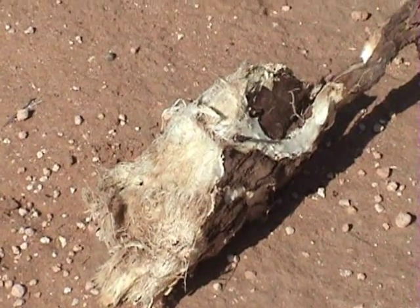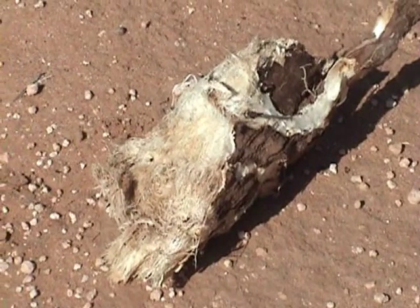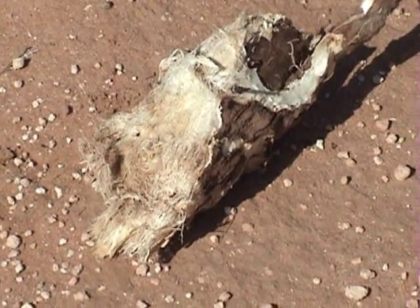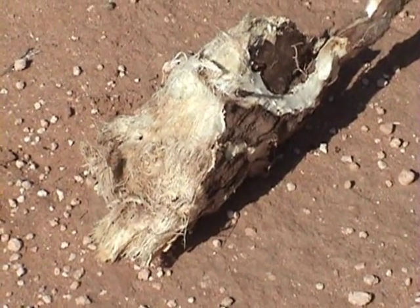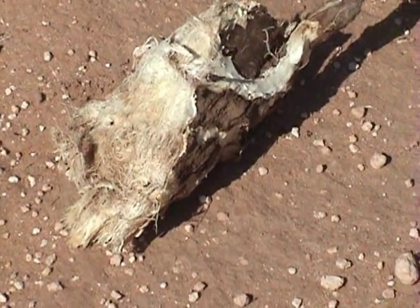The root contains saponins — I hope I pronounced it correctly — that will set up causing the suds for the soap. At one time or another, they used the same root for root beer, which causes the foam on top of the head of the root beer.